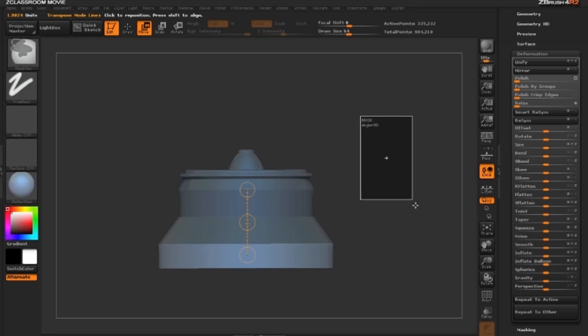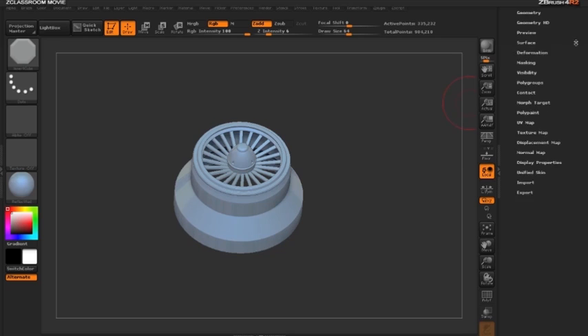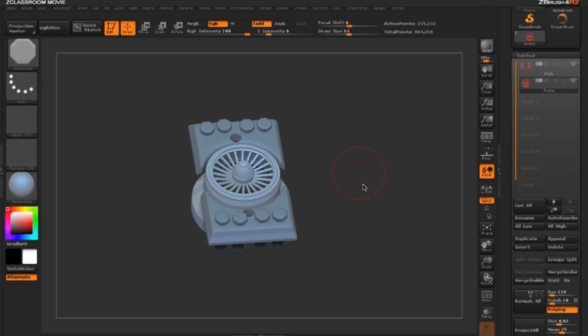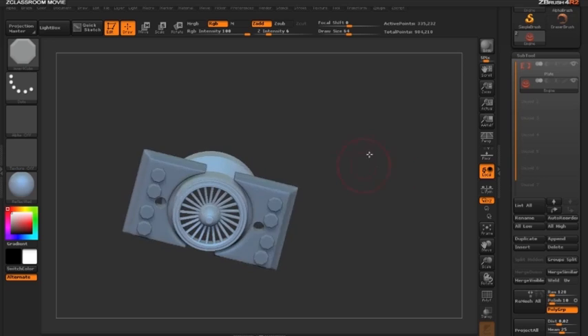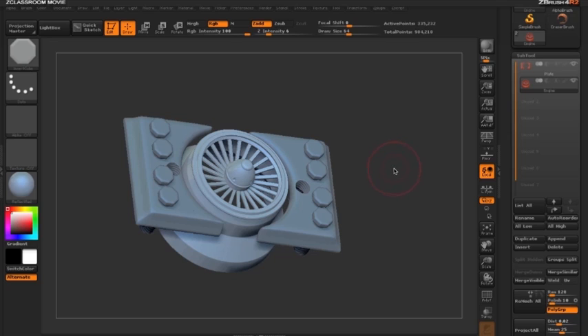Let's clear the mask by holding Ctrl and dragging outside, switch back to draw mode by clicking Q, and bring back the other piece to see our finished DynaMesh. With just a few clicks, we've added a whole other dimension to this piece using move mode to extrude and duplicate. Thank you for watching — please continue to watch more ZClassroom videos on pixologic.com.